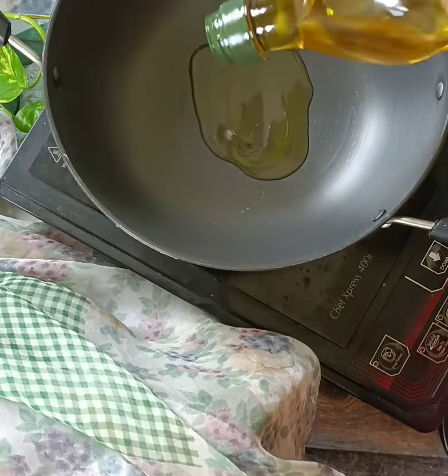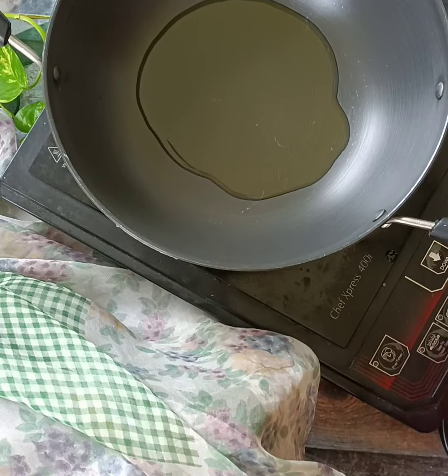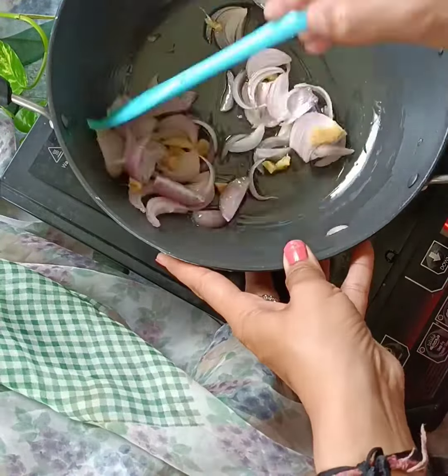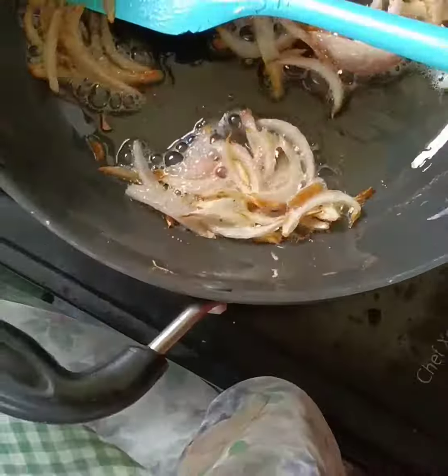When it's done, I added olive oil and pepper. Then I will caramelize the onion.